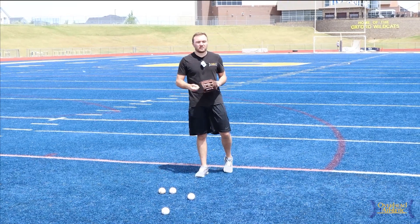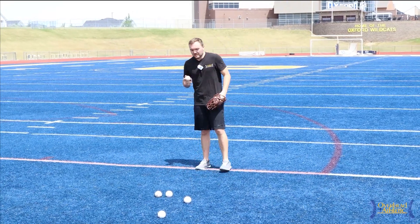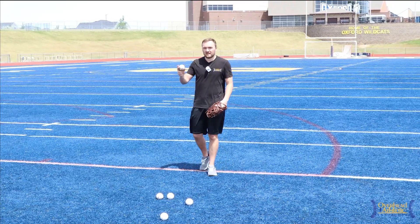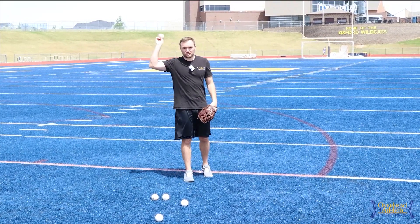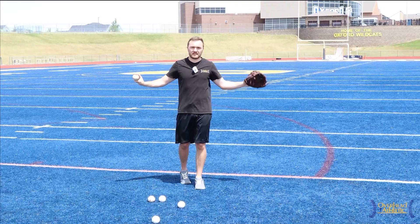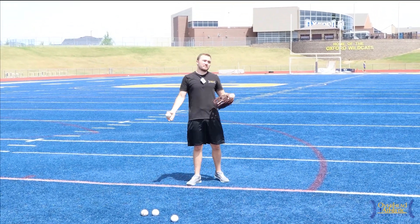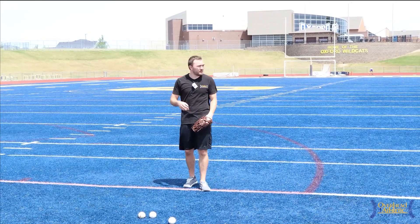We talk about stride length a lot, but let's talk about the throwing arm first, because where the arm is in three-dimensional space can often dictate what else happens in the throw. If my arm is in a poor position, that can lead to my body being in a poor position and me falling away from the target.